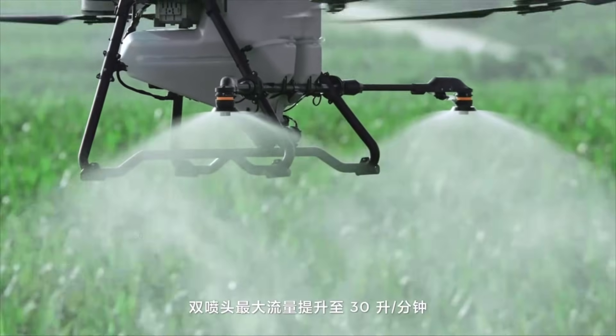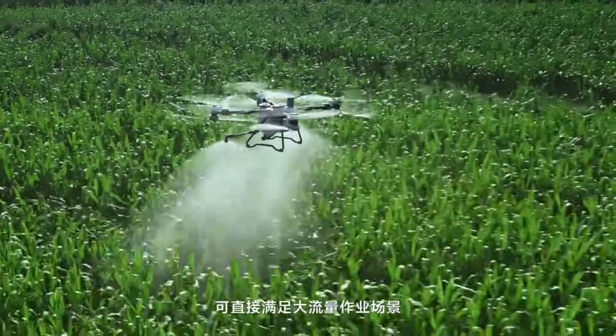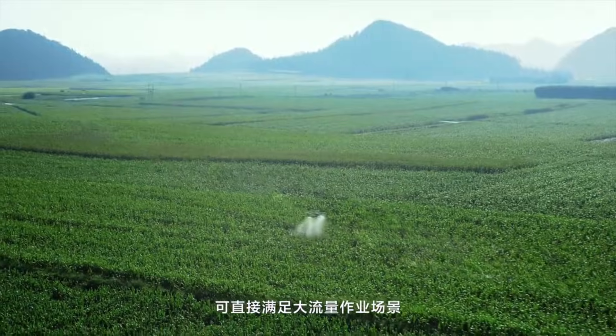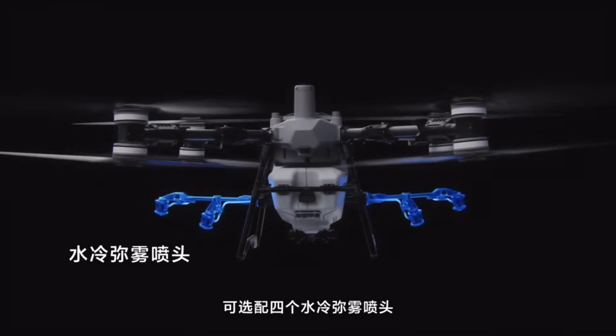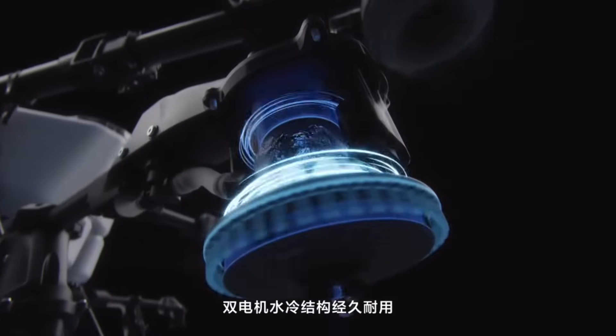You also see a dry configuration as well. There's an optional four-nozzle system, and notice they've relocated the nozzles too — there it is right there, showing the four nozzles, which is cool.